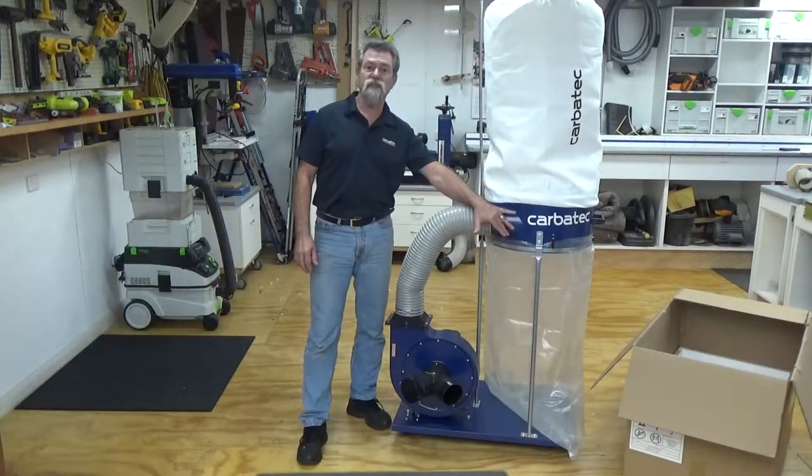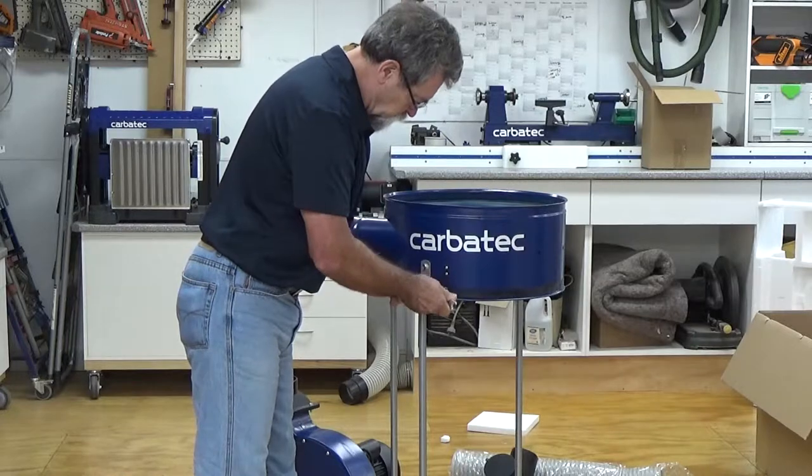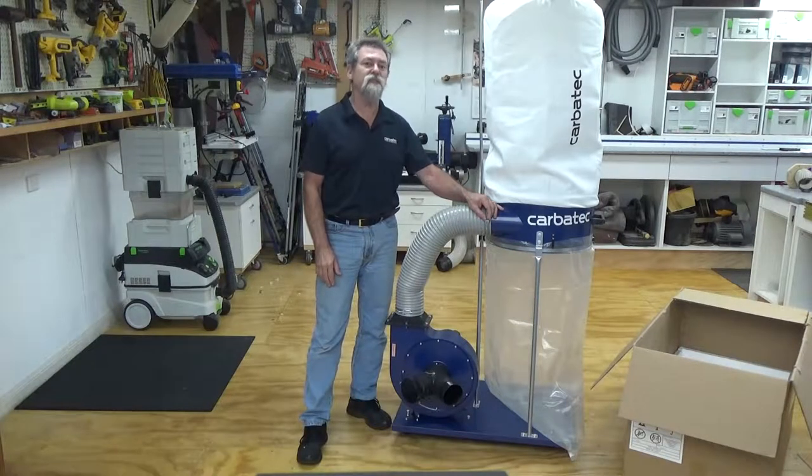Fit the body of the dust extractor to the top of the support legs using the same size bolts and washers into the threaded section of the body. No nuts are required in this area. Ensure that you fit the filter bag support at the same time.